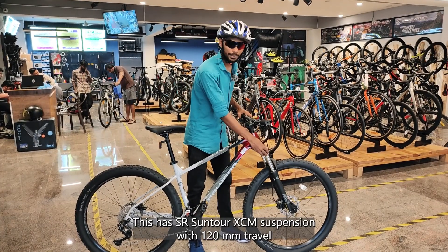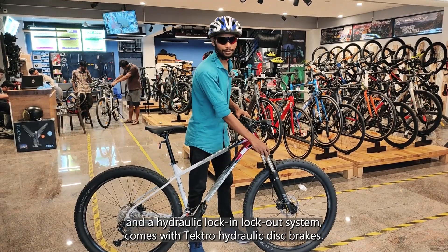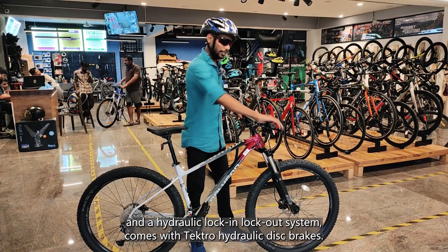This has an SR Suntour XCM suspension with 120mm travel and a hydraulic lock-in lock-out system. It also comes with hydraulic disc brakes.